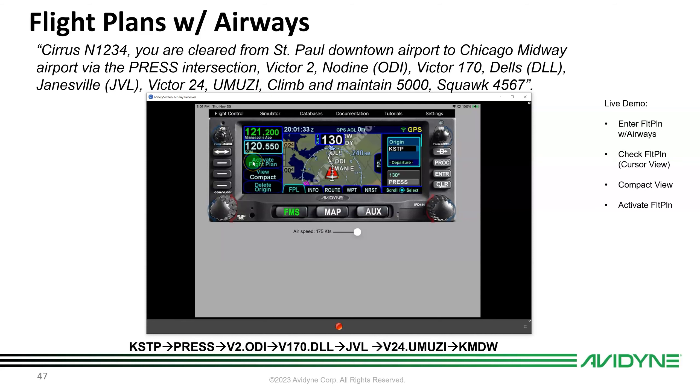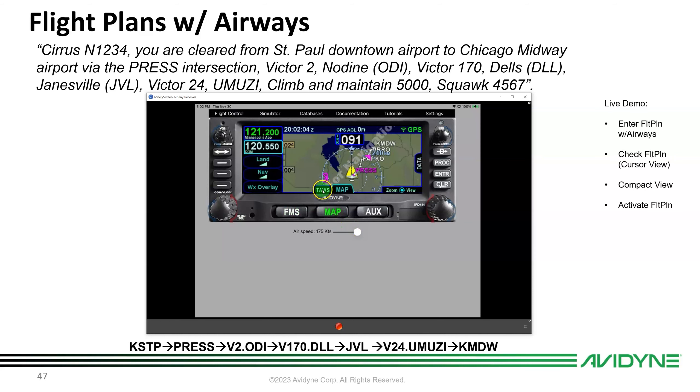Activate the flight plan, set the simulator altitude to 5,000, switch to Follow Flight Plan, and unpause. On the Map page you can see departure from St. Paul runway. The simulator jumps onto the nav immediately via autopilot. That completes flying flight plans with airways — and that covers all six IFD 440 basics lessons.